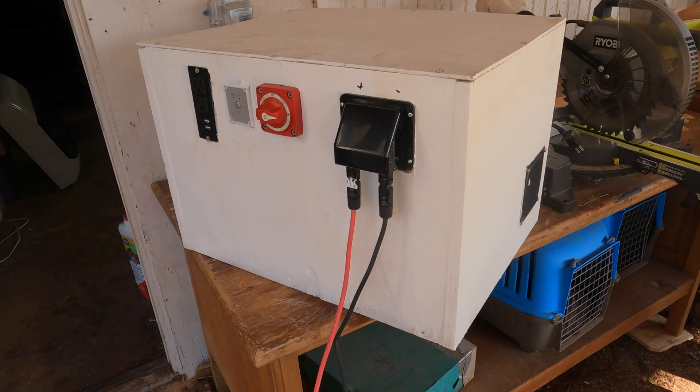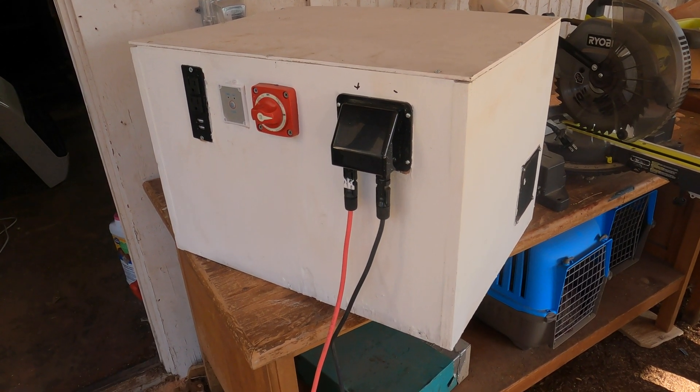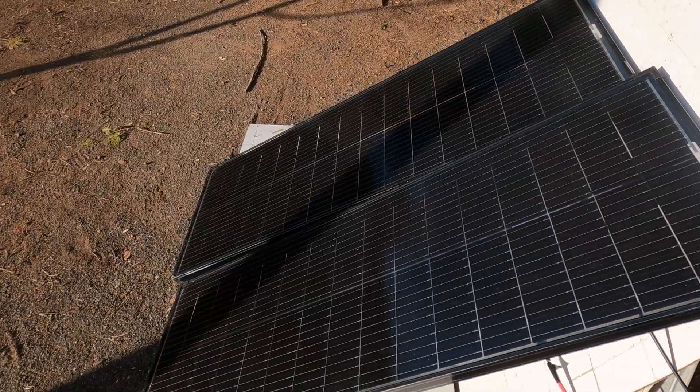Last week I built this homemade power station and I'm going to be doing a capacity test on it soon, but first I had to charge it up. So I bought these solar panels, and this is actually what I want to talk about today.